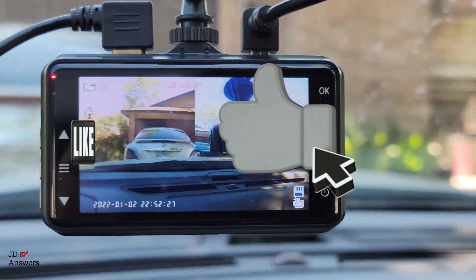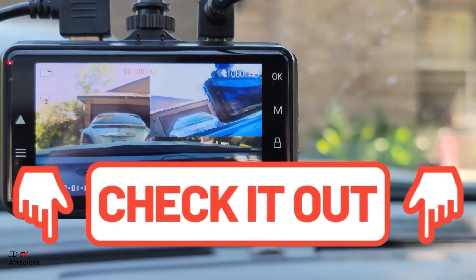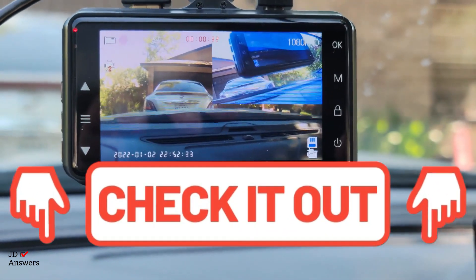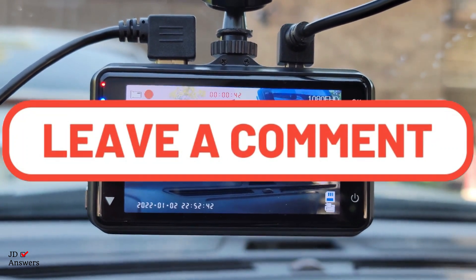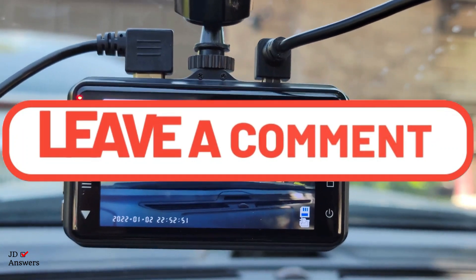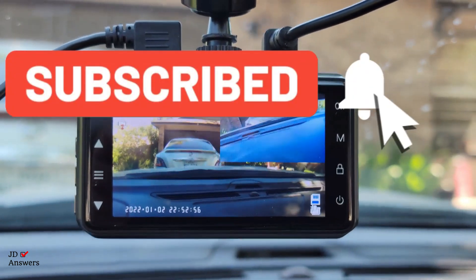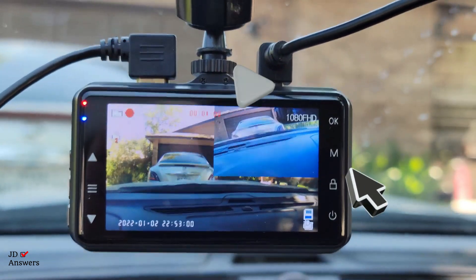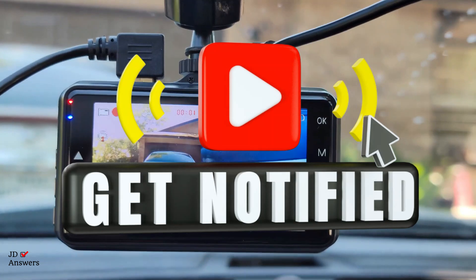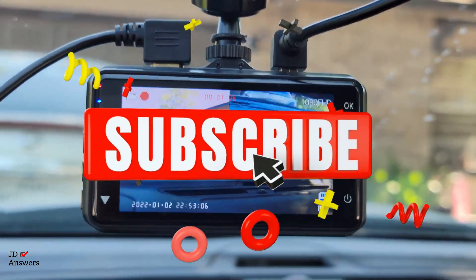I hope this video was helpful — please give me a thumbs up. If you're interested in this product I'll put links in the top right. If you have any questions leave them in the comments below and I'll get back to you. Don't forget to hit subscribe and select all notifications. I have more videos on this product coming out — a full review, a manual review, and an installation video. Thank you for watching!